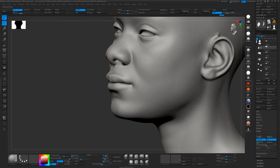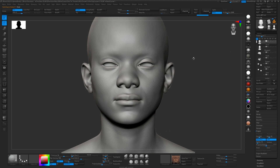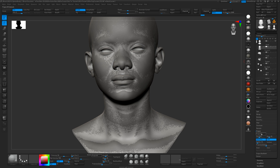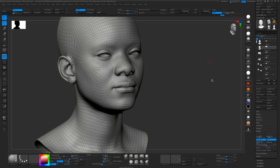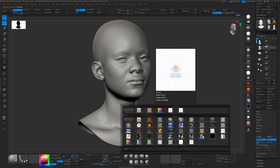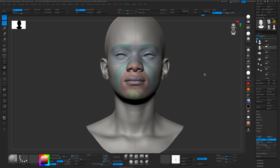Now we can subdivide this a few more times because the sculpt has five subdivision levels. We'll project at subdivision level five to get all the details. We'll delete the previous morph target, store a new morph target, and do another project at 0.01. So that is using our base mesh now — we've transferred our sculpt details onto the 3D Scan Store base mesh. If I apply the wrapping guide now, you can see it's perfectly onto the sculpt, the new base mesh.